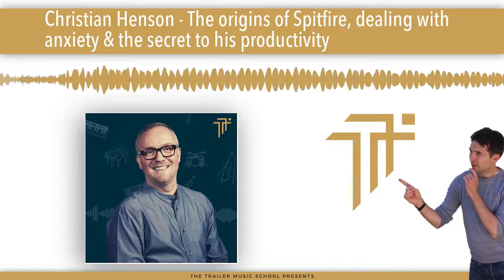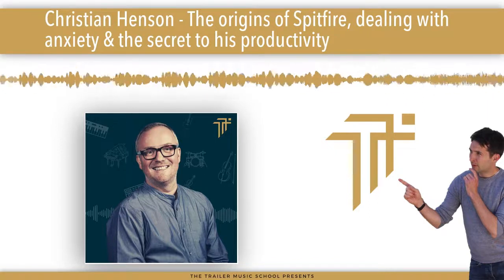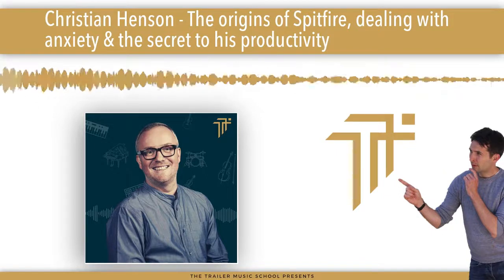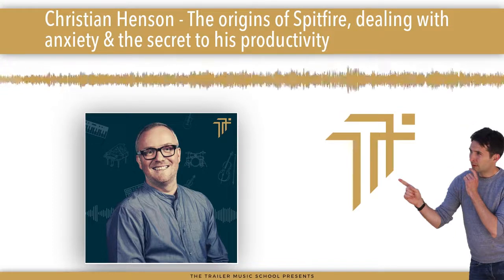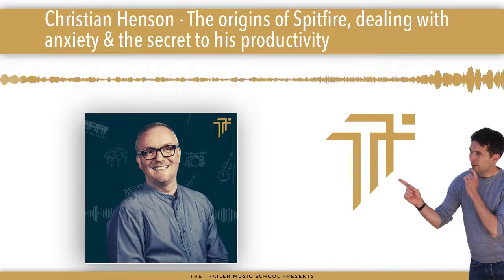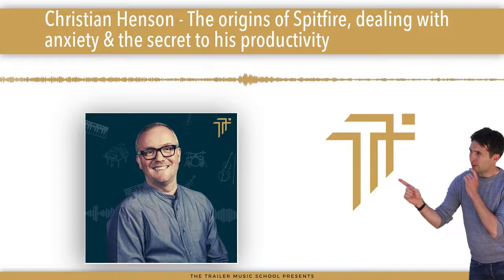Great choice. You answered that very quickly. Before the interview I was thinking which one would I be. I think I would probably have to say — and this isn't any reference to me being classy — the original release of Spitfire Albion. The very first one. There are elements of beauty there, but it's also got that rawness to it, which I absolutely loved.